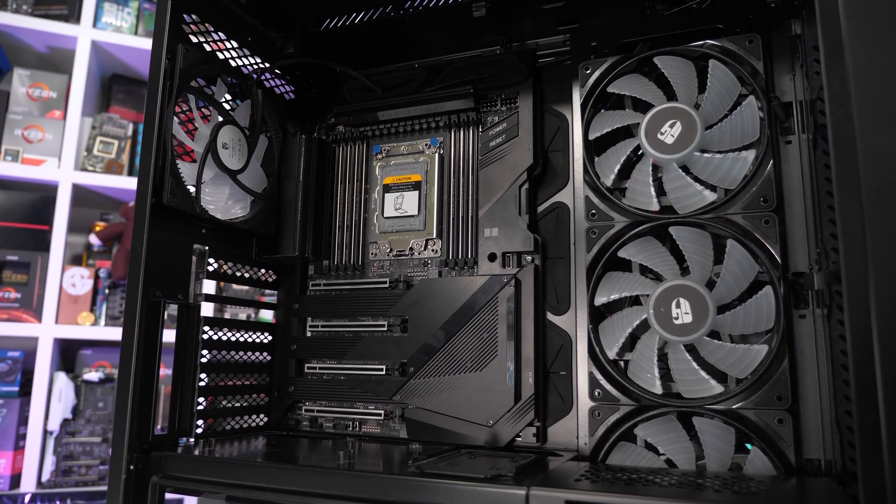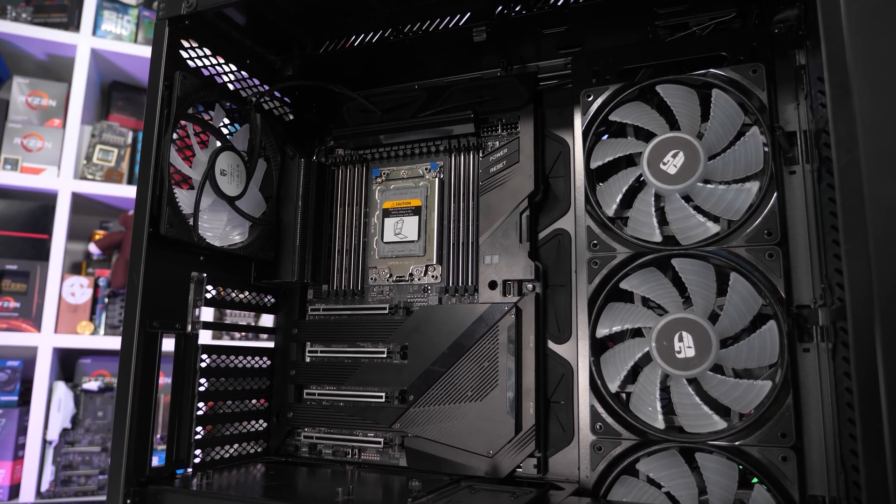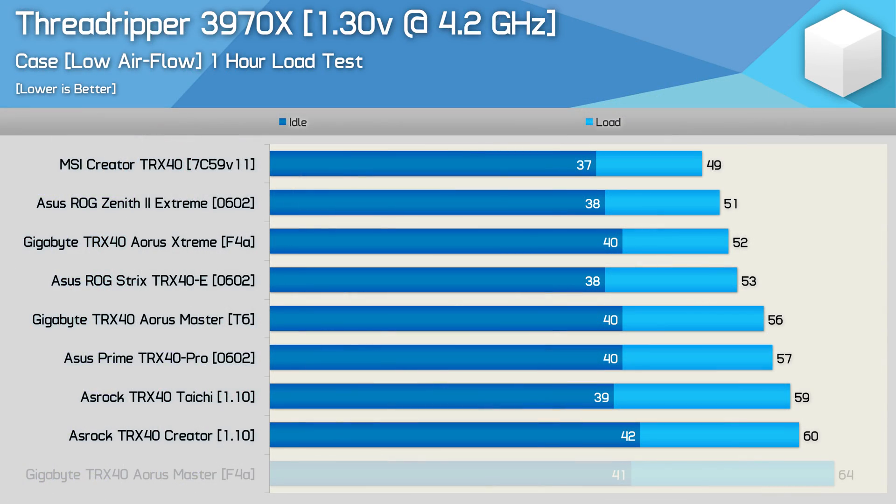The idea back then was to see how well these motherboards handled the 32-core 3970X. We found that even with that processor overclocked to 4.2GHz using 1.3V, all boards ran very cool for what was an effortless pass. When installed inside a large ATX case with reasonably low airflow and a 21-degree ambient temperature, the worst board saw its VRM peak at just 60 degrees, while the best — MSI's Creator — peaked at just 49 degrees.